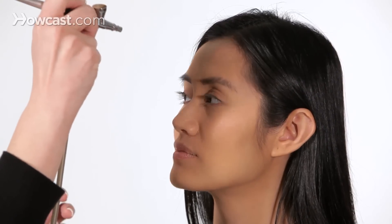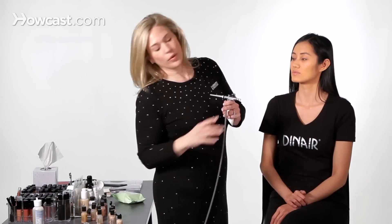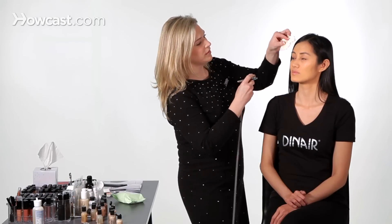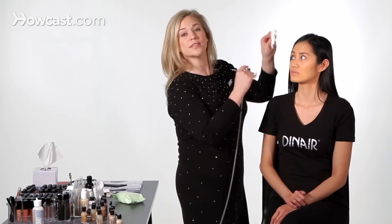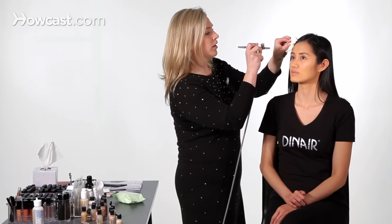This is the olive beige and vanilla. Now when I get around the hairline, I just want to make sure to use a folded tissue. This is going to block off any of the overspray going into the hair that we don't want.